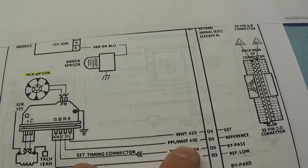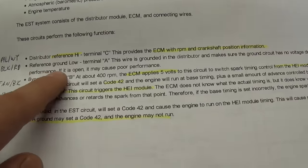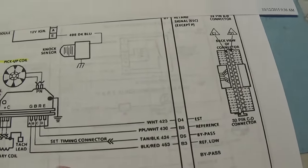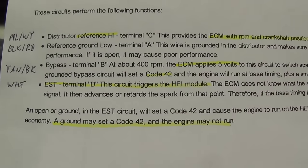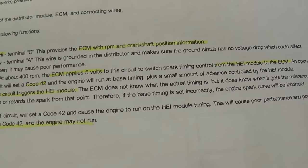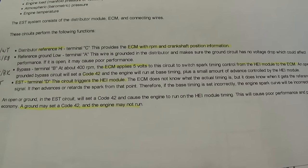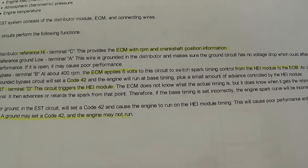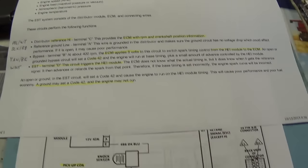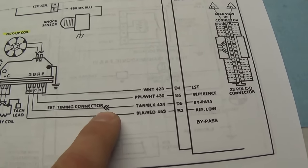The second wire is reference ground low — that's a common ground on the black and red wire. The third wire is called the bypass. At 400 RPM, the ECM applies 5 volts to the circuit to switch spark timing control from the module to the ECM. Opening that wire will set code 42. The engine will just run in default base timing. That's this tan and black wire, and there's actually a set timing connector right in that wire.